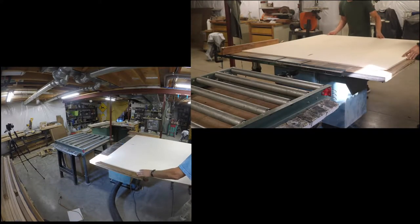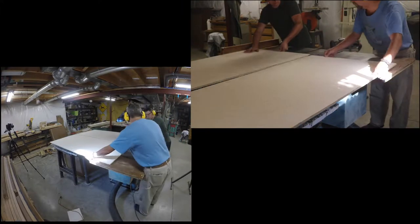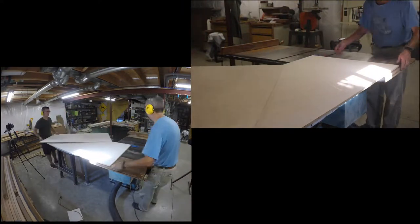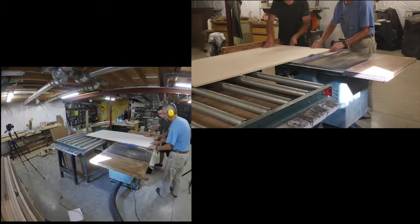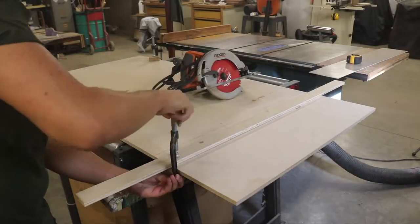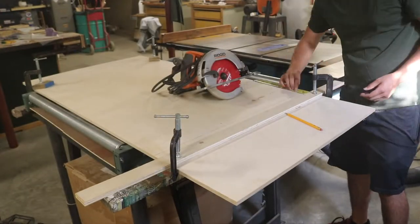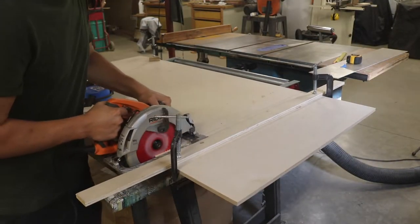Here on the table saw, we begin rough sawing the plywood sections that the keyboard is actually going to be sitting on. I then use my circular saw to cross cut them to the lengths that I want them.